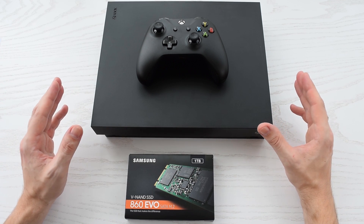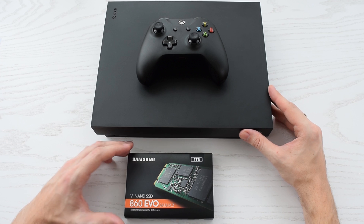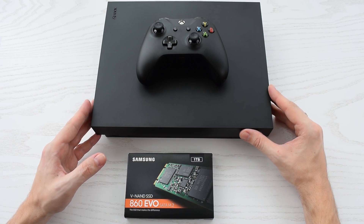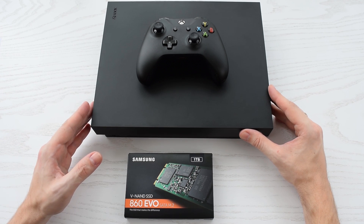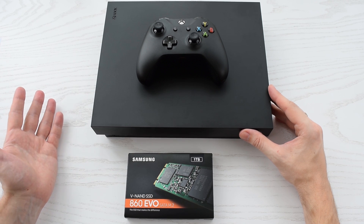Hey everybody! Today I'm gonna show you how to upgrade your Xbox console to an M.2 SSD drive. I'm gonna use Xbox One X as an example, but the same idea can be applied to all Xbox and PlayStation consoles, or even laptops.